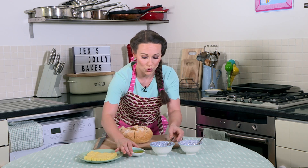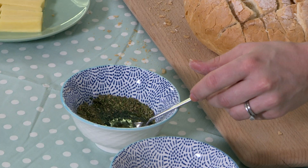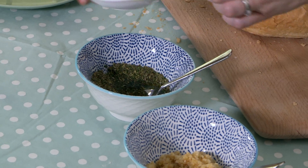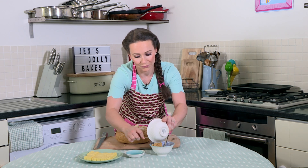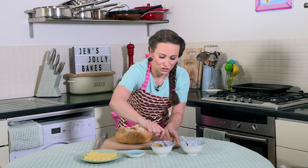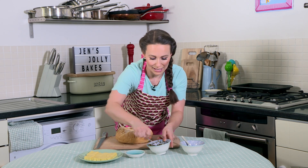Next, what we're going to do is we're going to add the olive oil to the herbs. And the garlic as well in there like that. Give that a good stir. Make sure it looks a little bit like something like that.